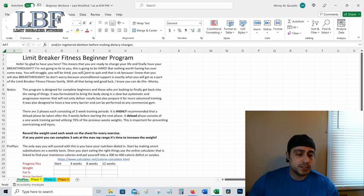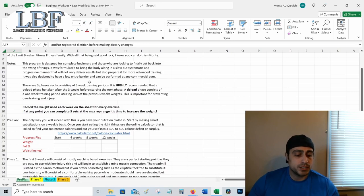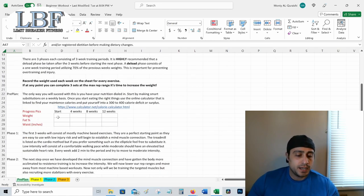The first thing we're going to do when we start the program is get a baseline of all our measurements — just a few simple ones. You can see I have a start, four weeks in, eight weeks in, and twelve weeks in. I don't want you weighing yourself or doing any measurement more often than these four checkpoints, especially with the scale. A lot of people tend to want to weigh themselves every day, but the truth is we can fluctuate five pounds or so on a daily basis simply based on water weight alone. If you do want to weigh yourself more often, once a week is the absolute max.